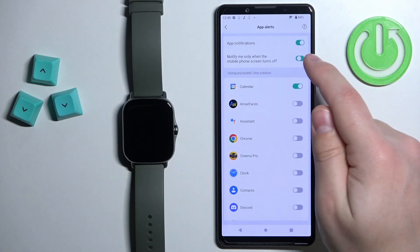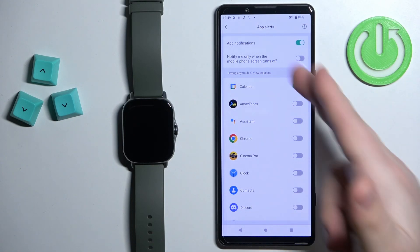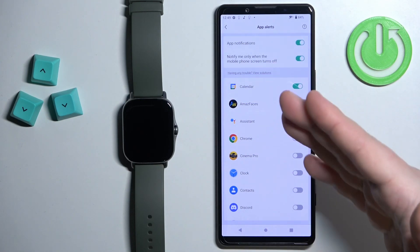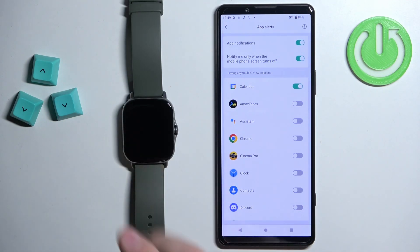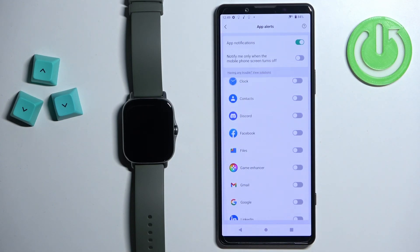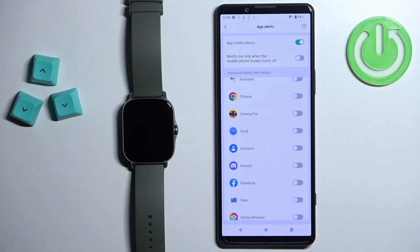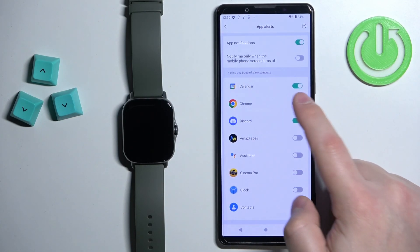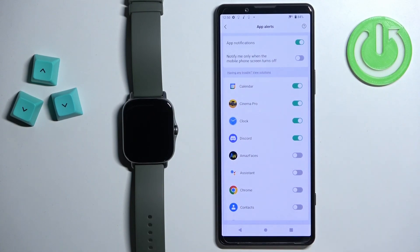You can also enable or disable the option to notify you only when the screen of your phone is turned off. So if you enable this option and you're using your phone with the screen on, you will only receive notifications on your watch when notifications come through — that's how it works. I'm going to disable this option. Now we can enable or disable notifications for specific apps. You have a list of apps you can scroll through — find the application you want to enable notifications for and tap the switch to enable or disable it. Customize it to your liking.